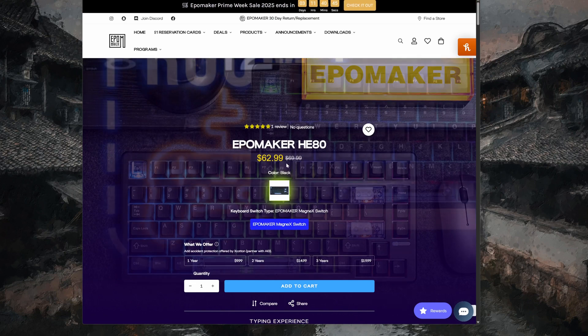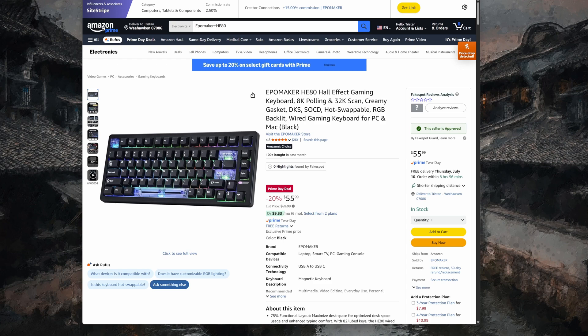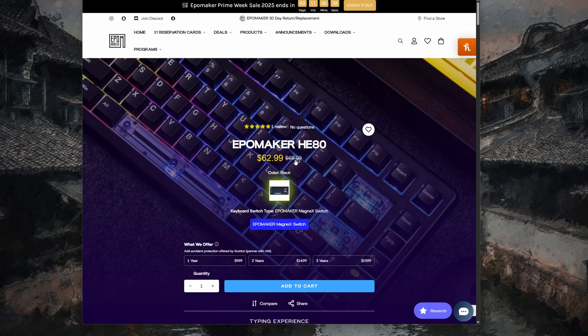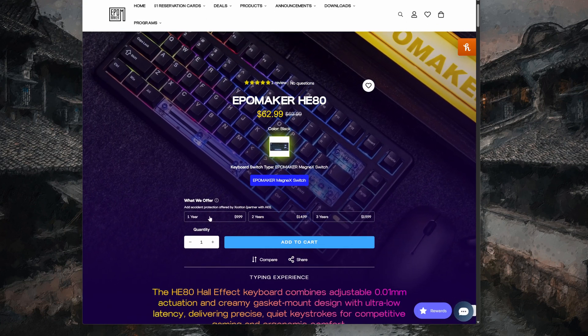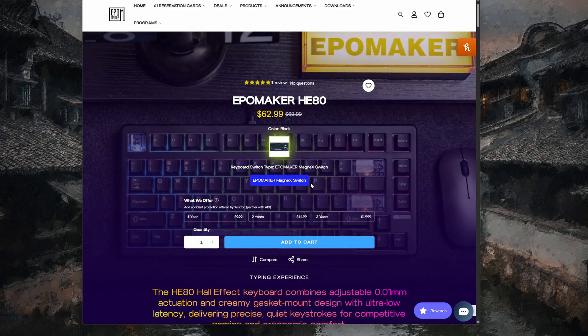I'm not a competitive gamer, and I always say that I just play games a little differently — I play Dune Awakening. But I like to move quickly and have that control, so I tend to like Hall Effect keyboards for gaming. I do want to show the website breakdown for a second. It's $62.99 or $69.99 regular, or $55.99 on Amazon during the Prime sale, with the EpoMaker Magi X Switch. It also has a 1-to-3 year warranty option, which I thought was pretty cool.